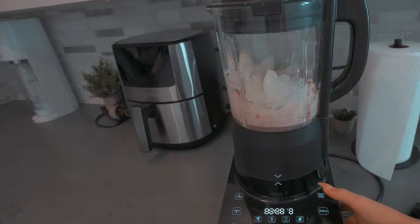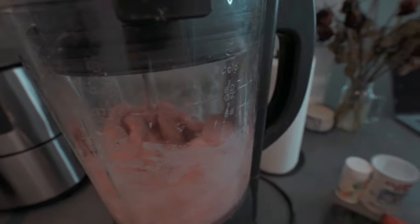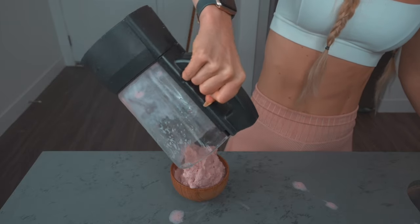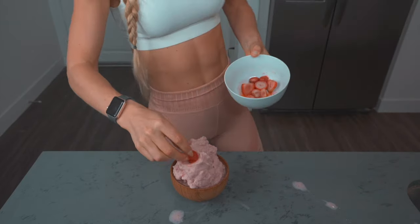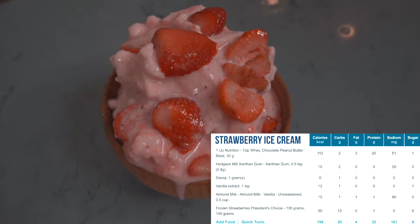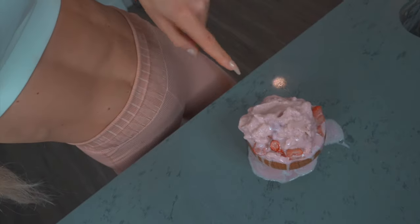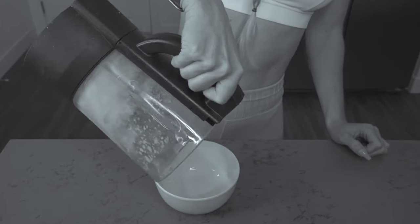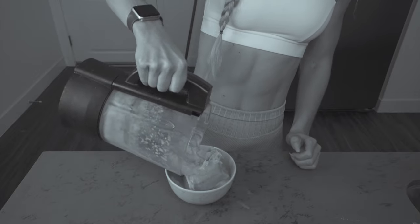Now we blend, starting off soft. You'll probably need to mix it around sometimes when it gets stuck. I just realized there was more in the blender, so now the bowl is totally packed — it was a little bit too small. It's so fresh. You definitely need to eat it right away because it melted while I was taking a thumbnail photo.